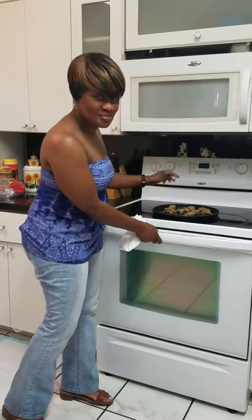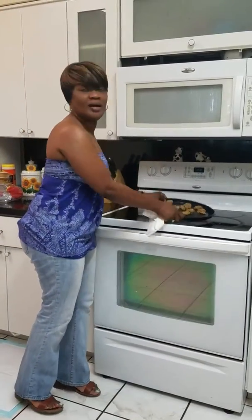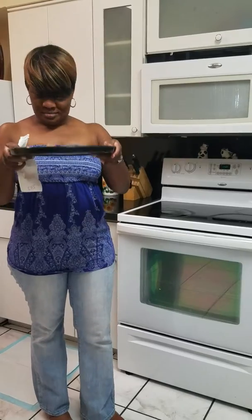The next thing I want to do is to check to see if the oven is hot. Okay, the oven is hot. Now I'm going to put my oatmeal cookies inside, and this would be my ingredients for the day — oatmeal cookies.